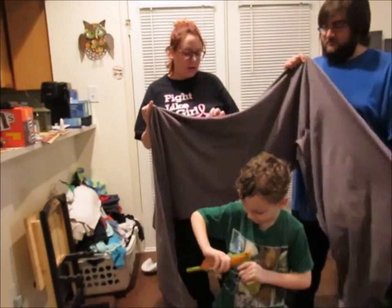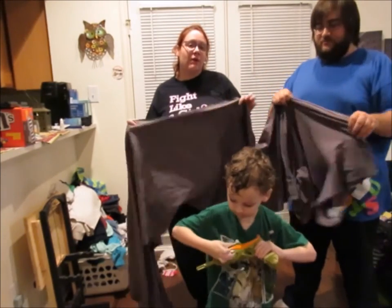Alright, I found the middle part. So we're going to try one more time without instructions.